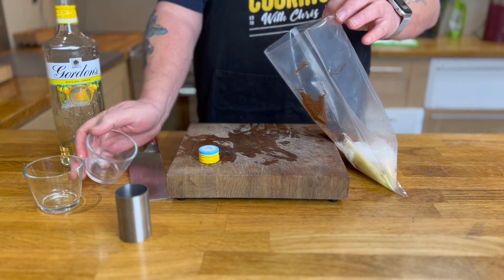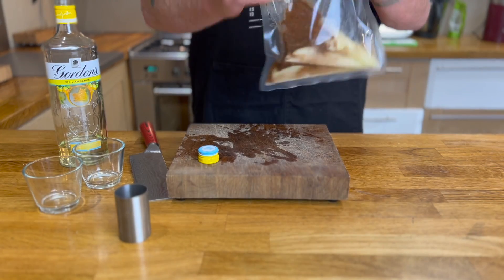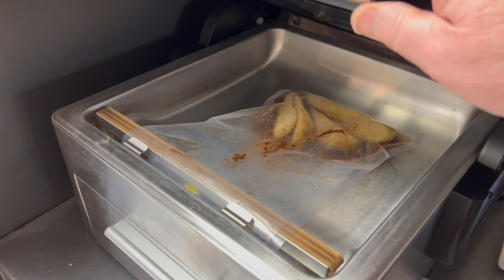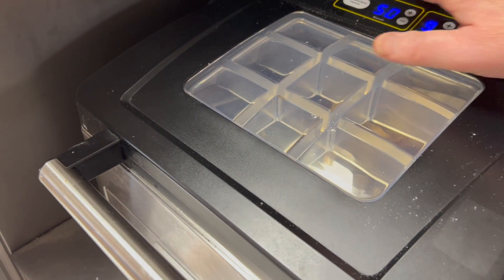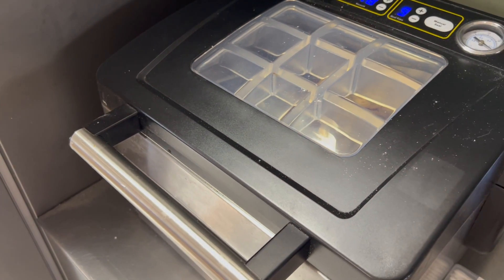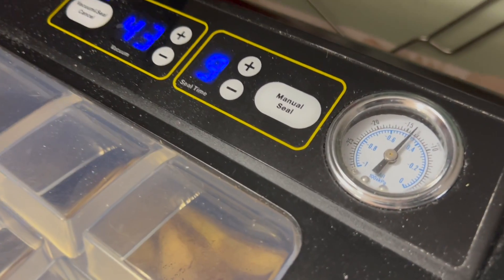Then add in two grams of mixed spice and two dessert spoons of sugar, and mix this together. Squeeze it all around the liquid and spices. Then put it into a vacuum chamber and seal this according to the make of your chamber. There you can see it's sealing — it goes up to a very high pressure, and that's it when it's done.